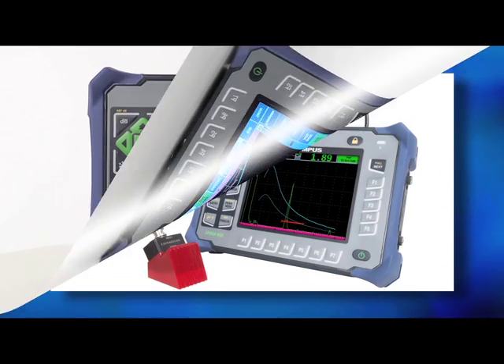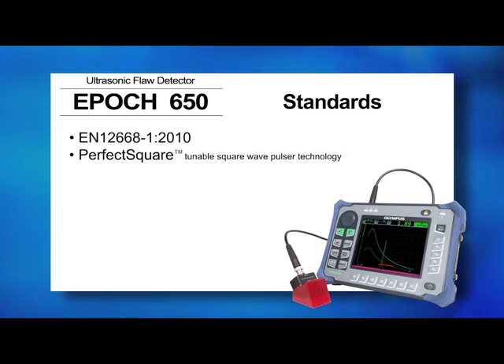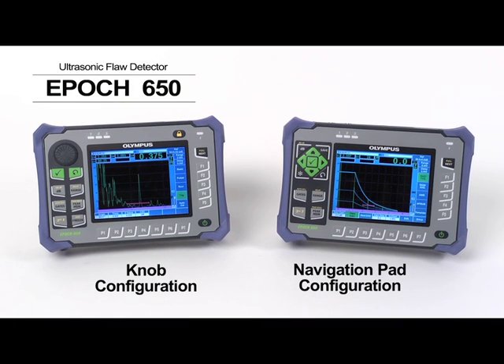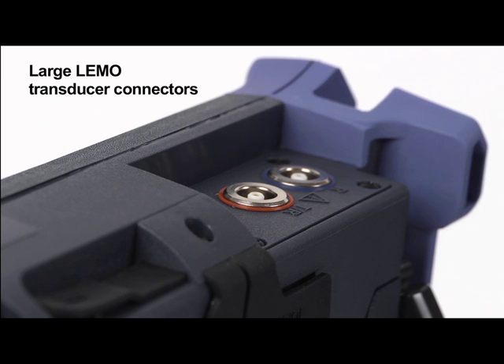This newest addition to the EPIC family is designed to meet the standards of EN12668-1-2010. It comes standard with our perfect square tunable square wave pulsar technology, a full screen A-scan mode, and multiple inspection technique features such as DAC-TCG, DGS, and our AWS-D1.1/D1.5 indication rating calculator. The EPIC 650 is available in either a knob or navigation pad configuration to meet the preferences of any user, and can be configured with BNC or large limo transducer connectors.